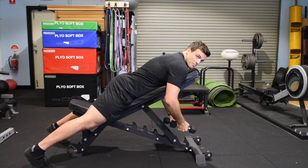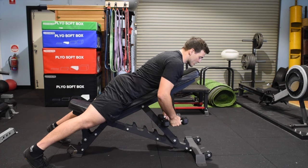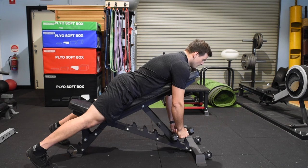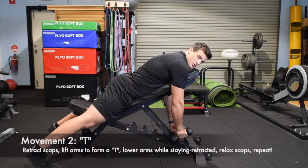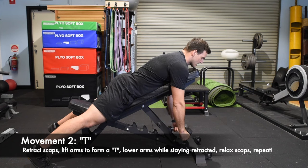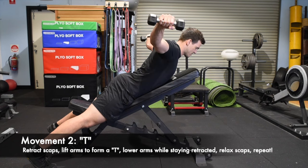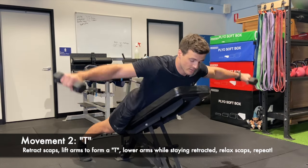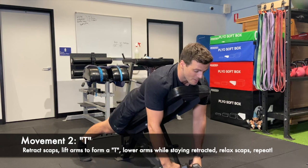Keep that retraction nice and tight — three. Remember, retracting your shoulders is a really important movement for a lot of exercises: bench press, lifting, chin-ups, a lot of stuff. The next one is our Ts. Same deal with the retraction — retraction is always the same. Retract to the side, then relax — one.